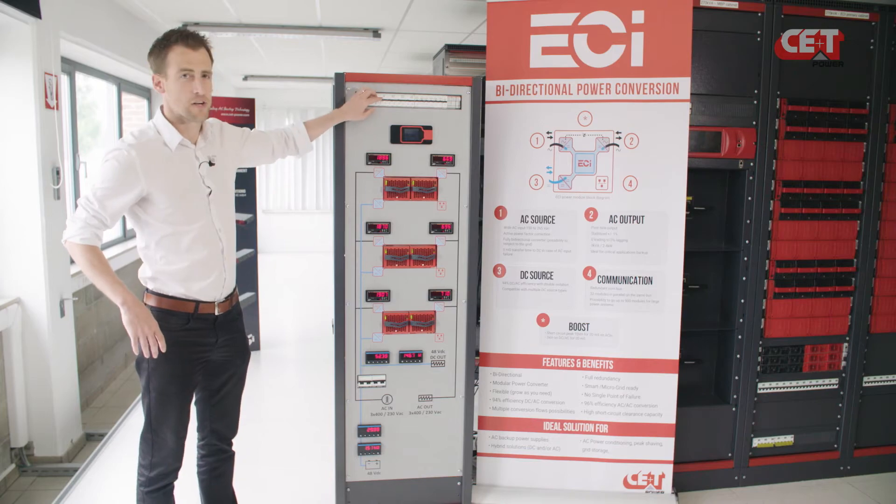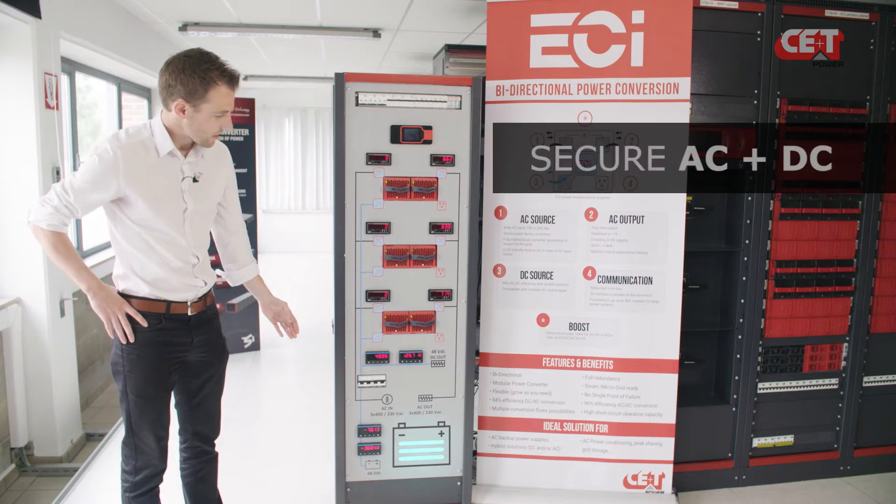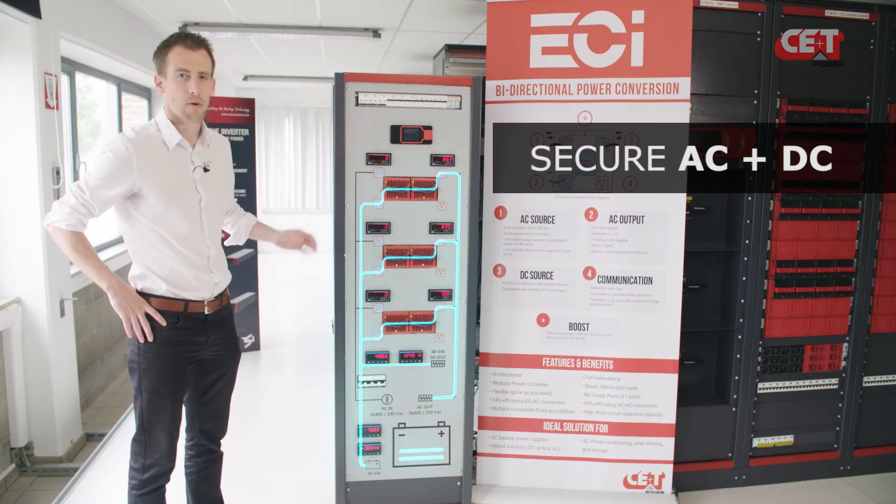Now, we're going to simulate a power failure. As you can see, the grid disappeared and the battery is discharging, feeding the DC loads and the AC loads through the Sierra modules. So, you've just seen that with only one module, you can secure AC loads, secure DC loads and charge the battery.